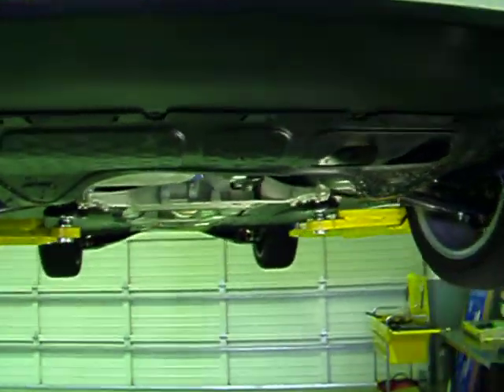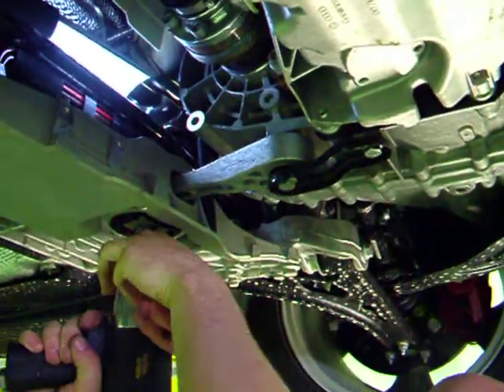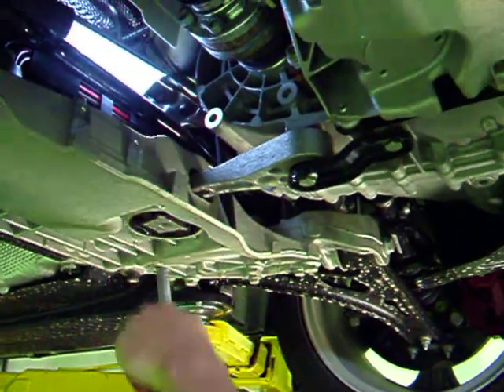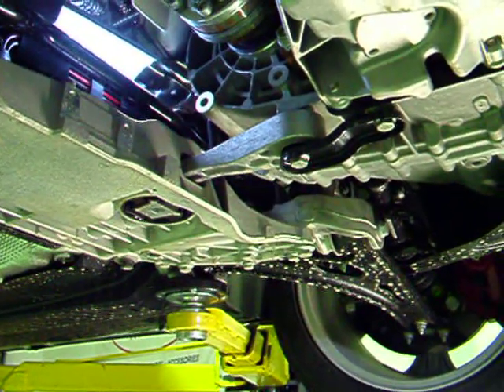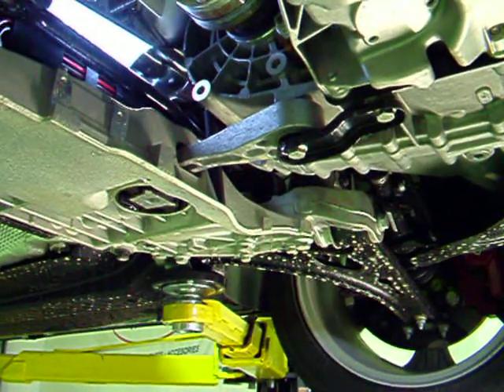Next step is to come over to the car and remove the 21mm socket on the dog bone mount. We're using air tools because we got them, but you can also do this with a floor jack at home with a basic ratchet.